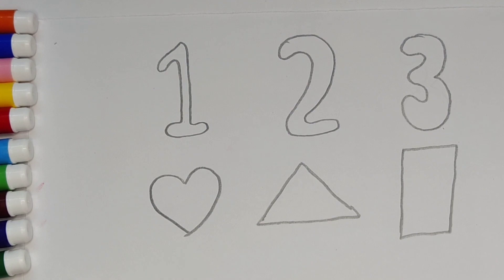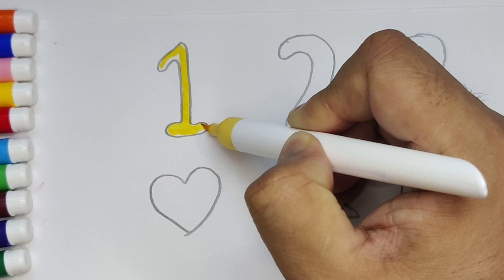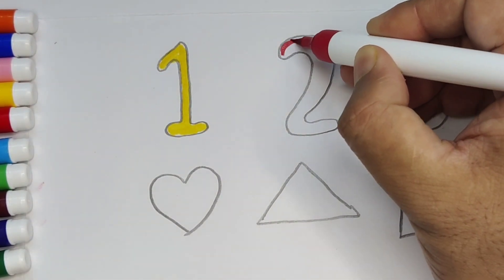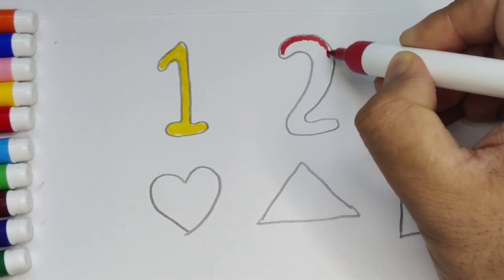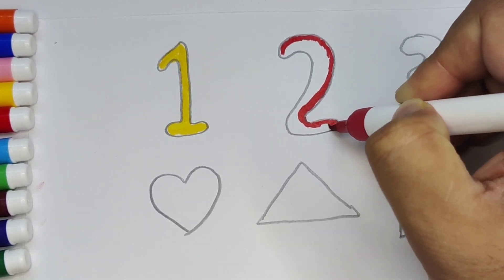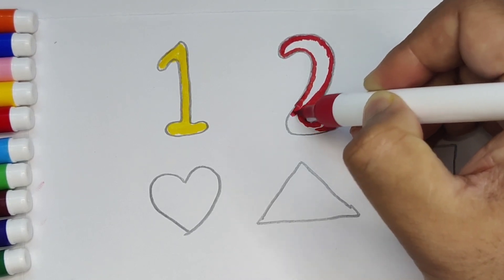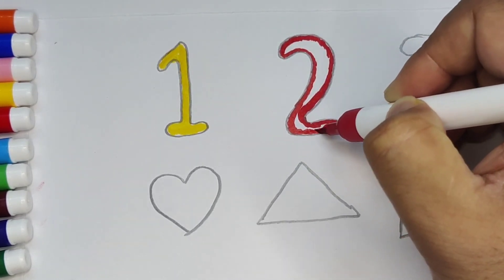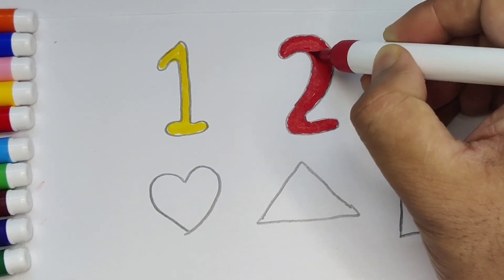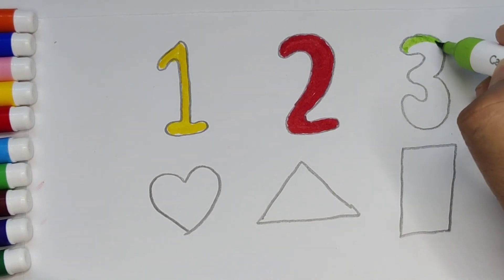Now we put the color. This is yellow color. This is red color. And this is parrot green color.